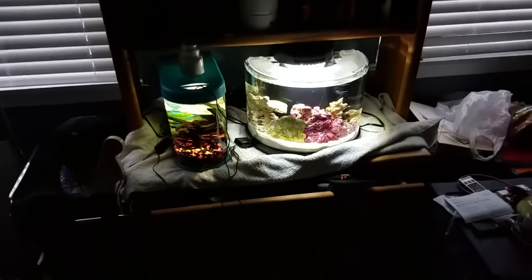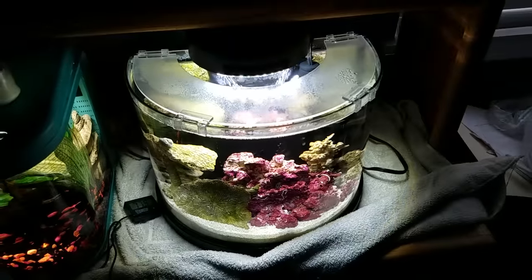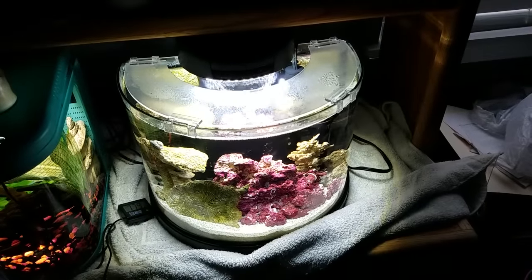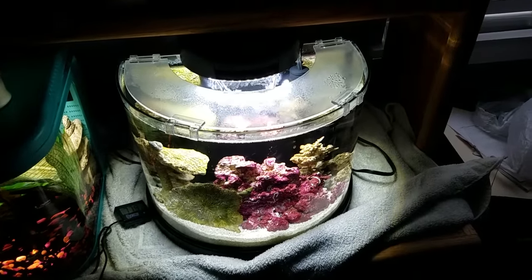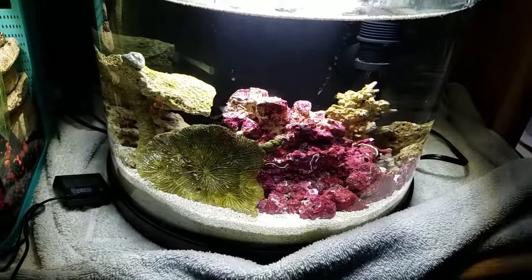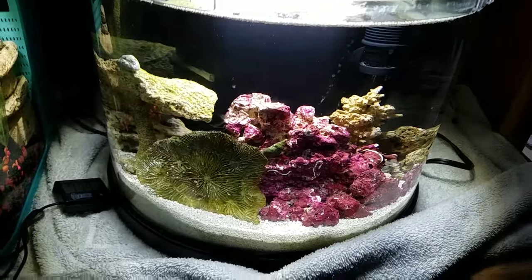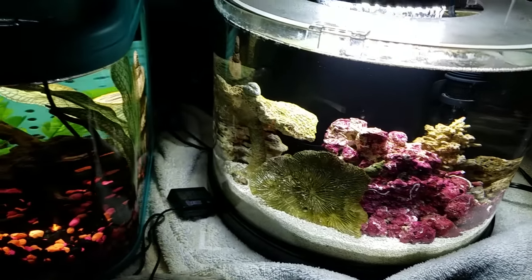Alright, next over here. That is the Elive Half Moon — I think it's the Half Moon 3-gallon tank — which is going actually pretty good. I have 3 crabs in there right now. It actually seems to be doing pretty good.